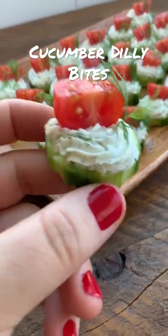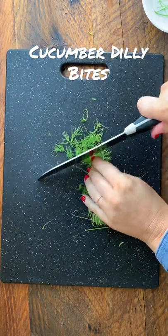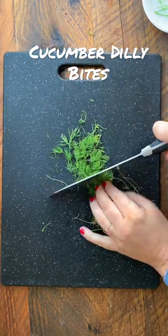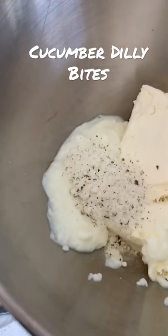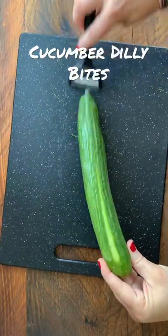We're making the cutest little cucumber dilly bites. They're perfect for hosting a shower or a party. First, you're going to chop up a bunch of fresh dill, then cream cheese, Greek yogurt, fresh dill, and then some ranch dressing mix.